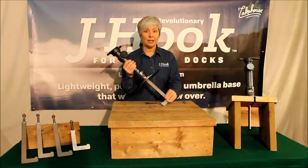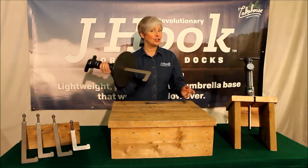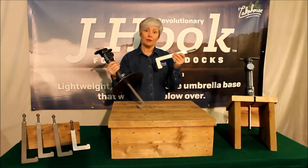It will never rust, never blow over, is quickly and easily portable, and weighs just 6 pounds. The interchangeable fastening bracket, which is customized for your deck or dock structure,